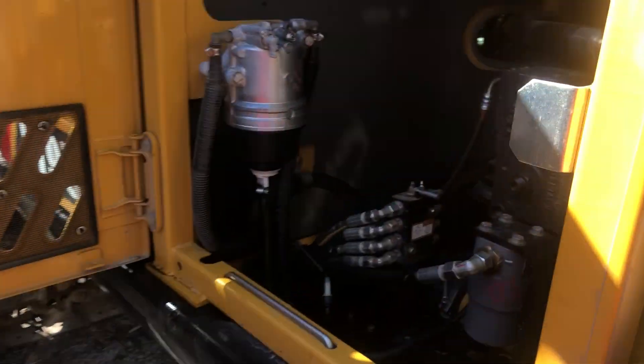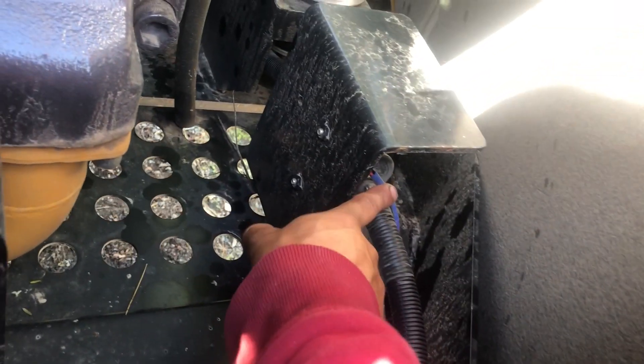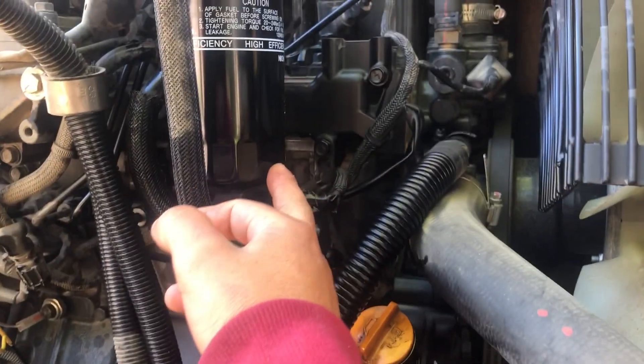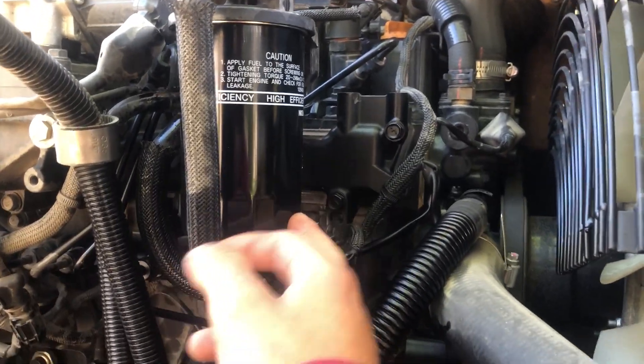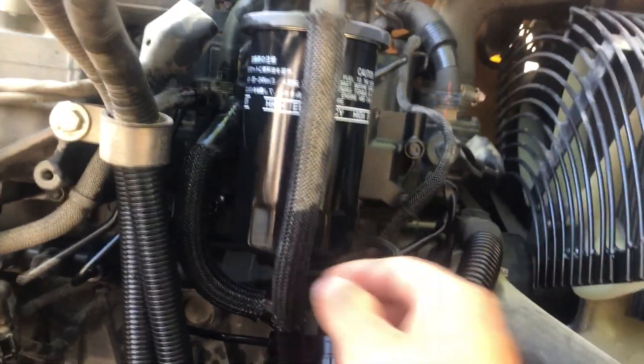It goes in with the hole up. Your pickup pump is over here in front of the filter. After you change that one, we move to the second fuel filter in the back hatch at the front of the motor — it just threads on, quite tight, three-quarters of a turn as called for.